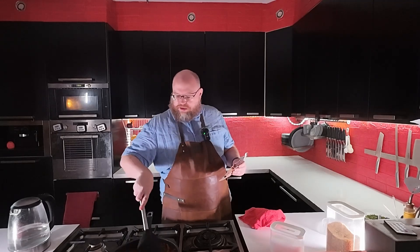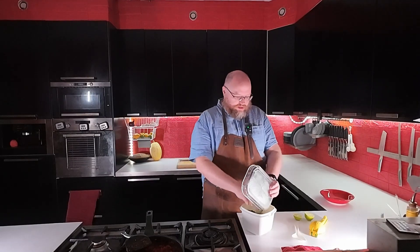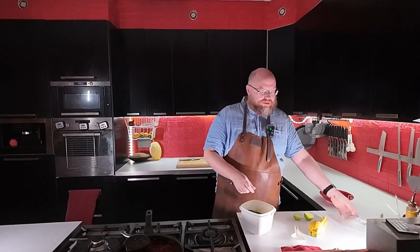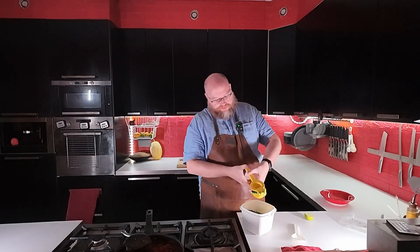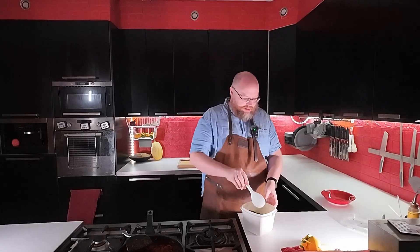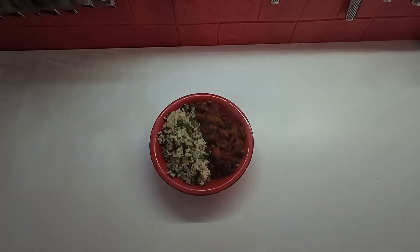I'm just going to let this simmer until my rice is ready. The rice is done, so I'm going to add in some cilantro. If you're wondering where all these ingredients come from, every Sunday I do a Sunday prep day — you should check that video out. I'll add some lime, give that a little mix, and then it's time to plate up. And there we go — some vegan chili with some lime cilantro rice.